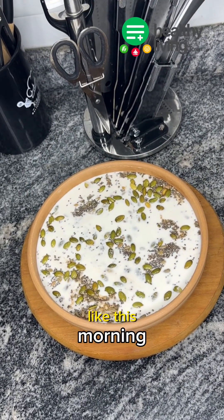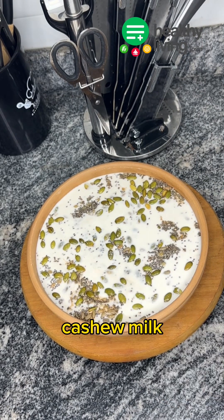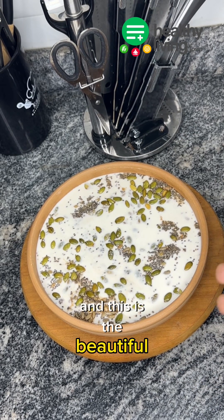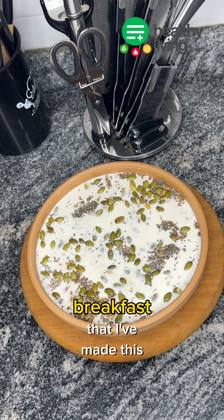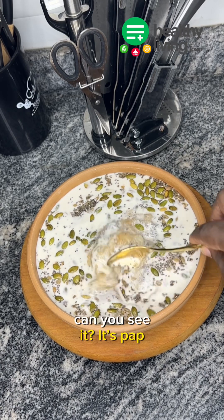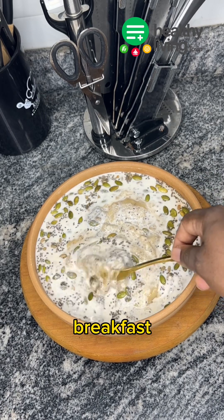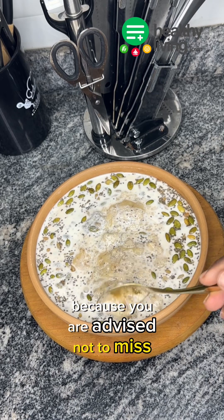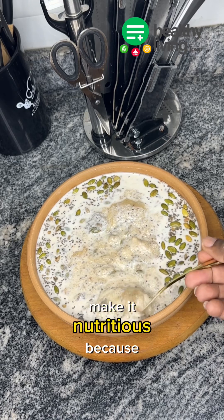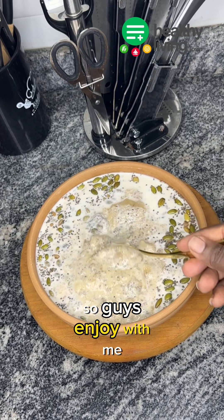So this is what our pap looks like this morning — chia seeds, date syrup, cashew milk, pumpkin seeds, and sunflower seeds. This is the beautiful breakfast I've made this morning. This is one of the post-recovery meals I would recommend for breakfast, because you are advised not to miss breakfast. Just make it fun for yourself, make it nutritious — it's all about the nutrition — and make it enjoyable and tasty. Enjoy with me!